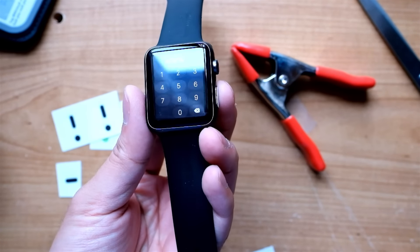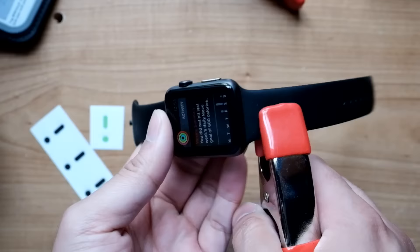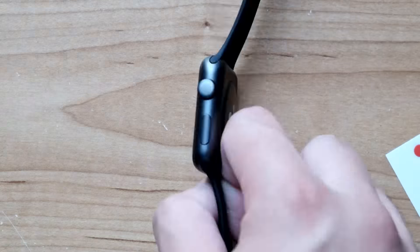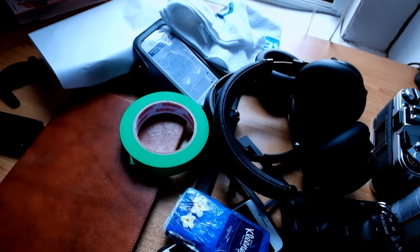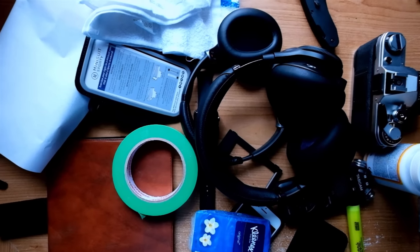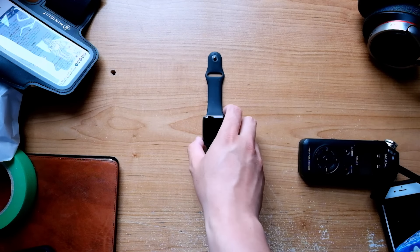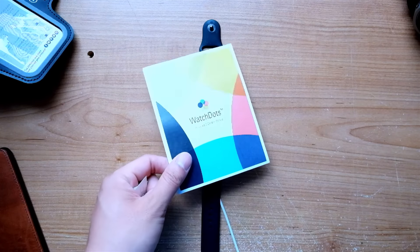And here it is — Watchdots for the iPhone 6. I'm kidding. Made for the Apple Watch Sport Edition. I've got the 42mm in space grey with the black band. Let's check it out.